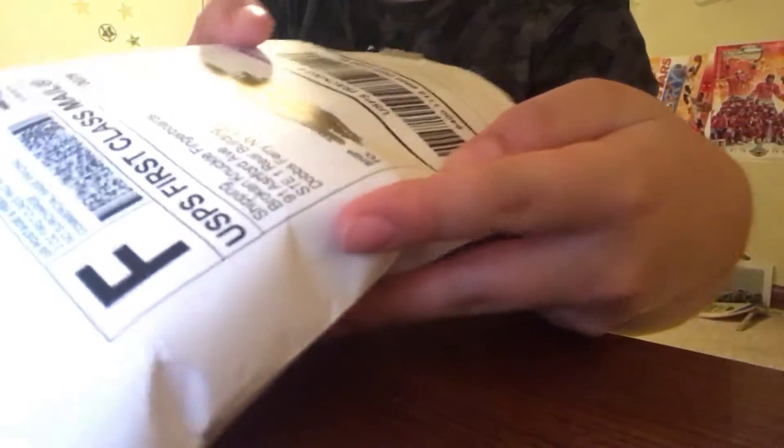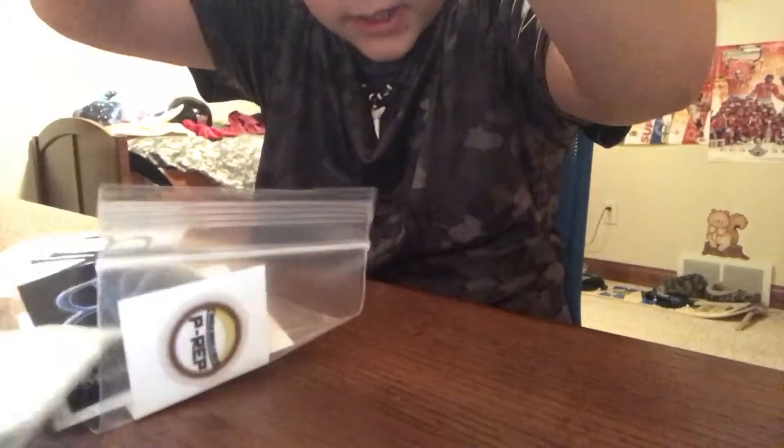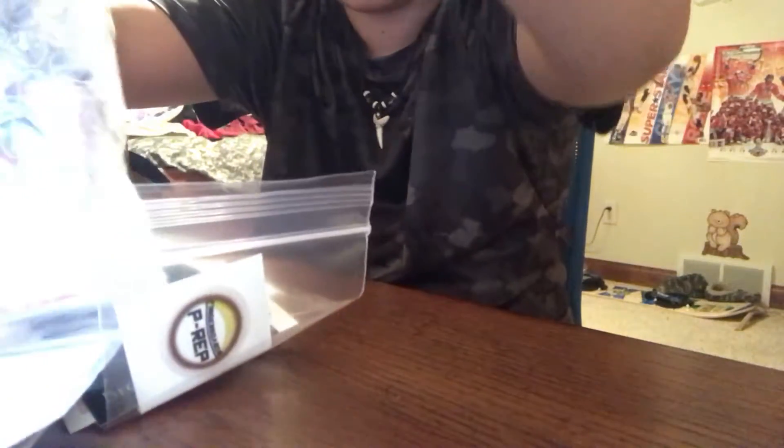That should do it. Looks like he jam-packed this. Oh my gosh, it's a broken knuckle package. That's funny. Oh, holy crap, that is a lot. Oh my god, he sent me stickers. This thing is so cool.